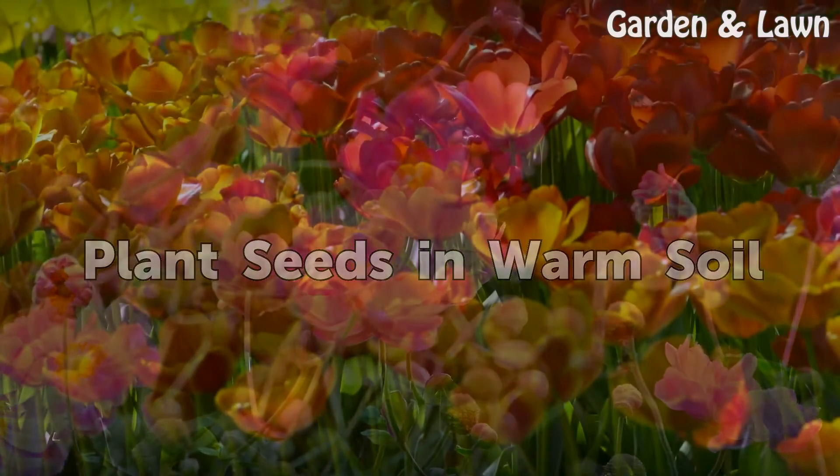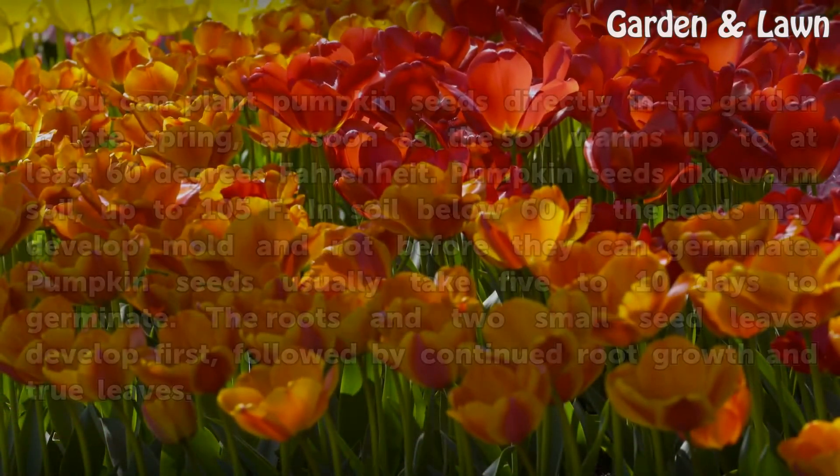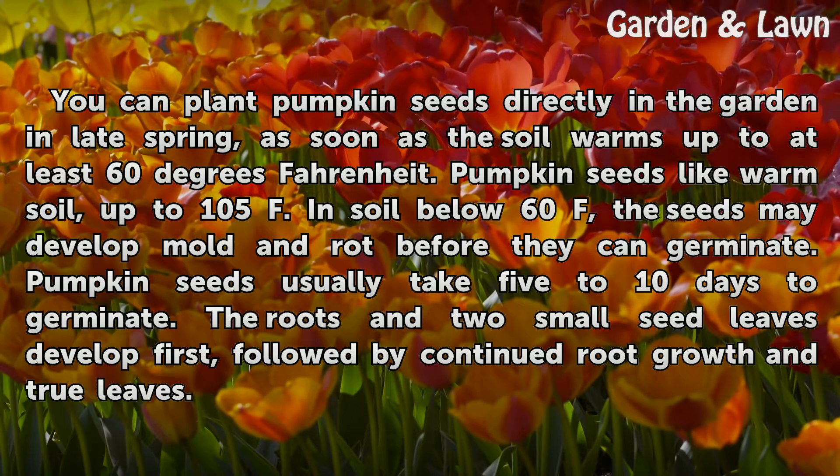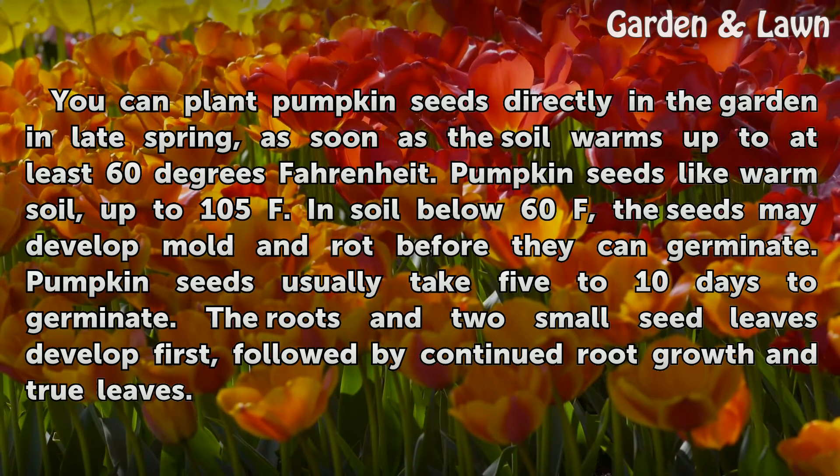You can plant pumpkin seeds directly in the garden in late spring, as soon as the soil warms up to at least 60 degrees Fahrenheit. Pumpkin seeds like warm soil, up to 105°F. In soil below 60°F, the seeds may develop mold and rot before they can germinate. Pumpkin seeds usually take 5 to 10 days to germinate.